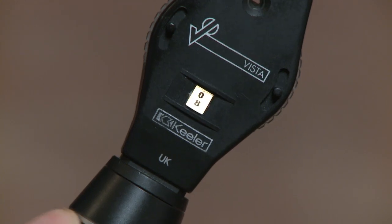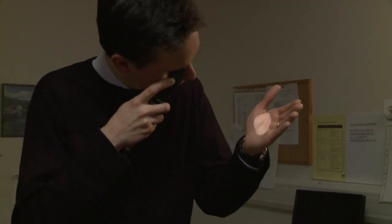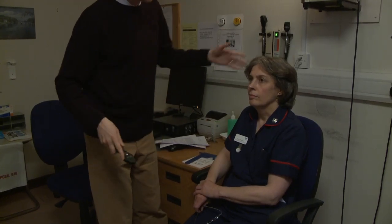Dial up a plus 8 dioptre lens which should allow you to focus on your hand at 12cm. Explain to the patient what you are planning to do and that you are going to get quite close in order to get a good view. Use the ophthalmoscope with your right hand to examine the patient's right eye and vice versa, and place your thumb of the other hand lightly on the patient's brow to avoid bumping heads.